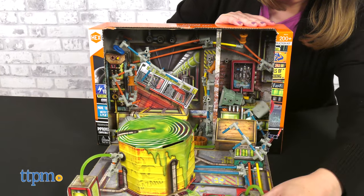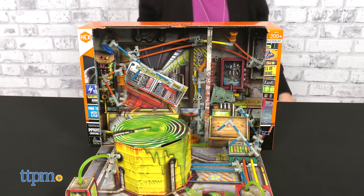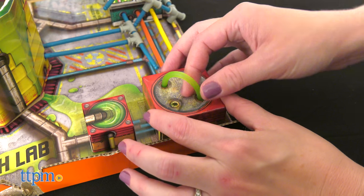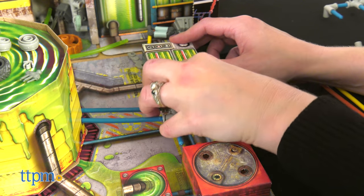First, rip the perforation on the front of the box to open the playset. There's a slime-covered crate inside that houses some of the junkbot's pieces and building instructions. Then you get to search the playset's environment for even more pieces.